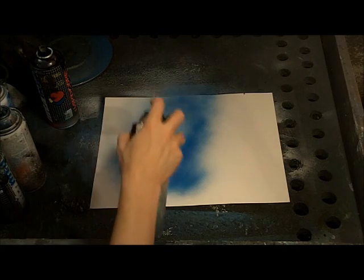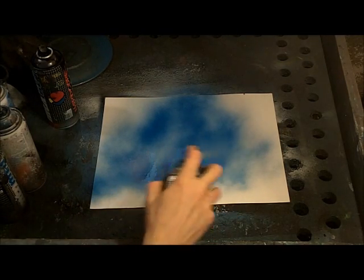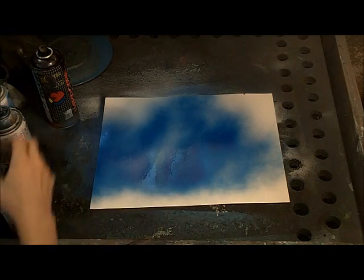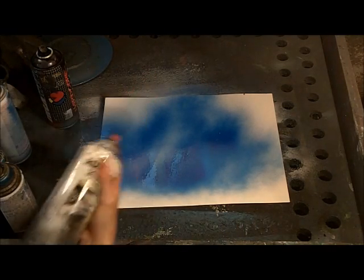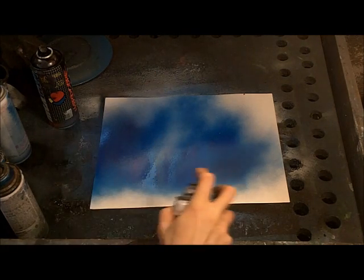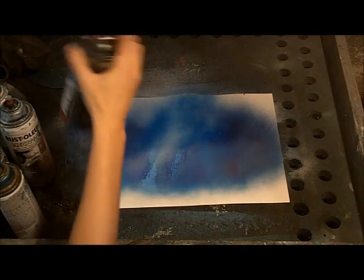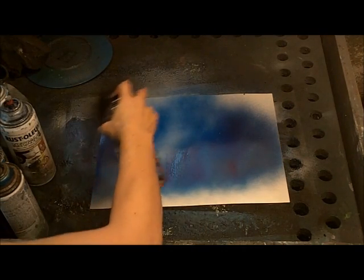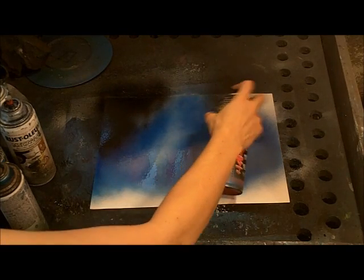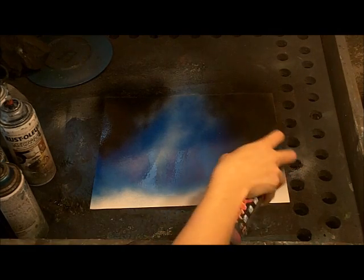First, put some white down with a metallic blue around it. Then use a darker metallic blue — it can be any blue you've got, Montana blue or whatever — and then a little bit of black around that. Where the white went underneath is basically where our aurora is going to go.